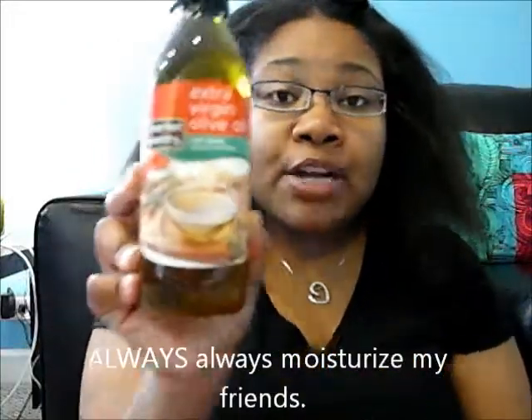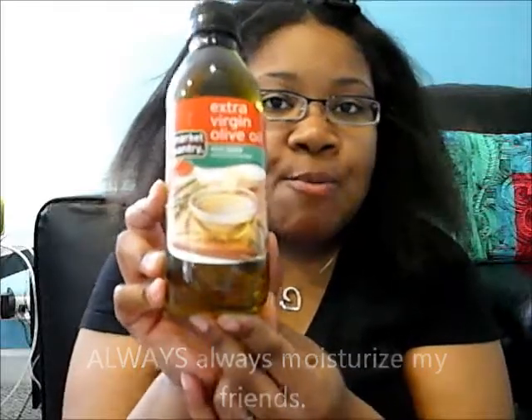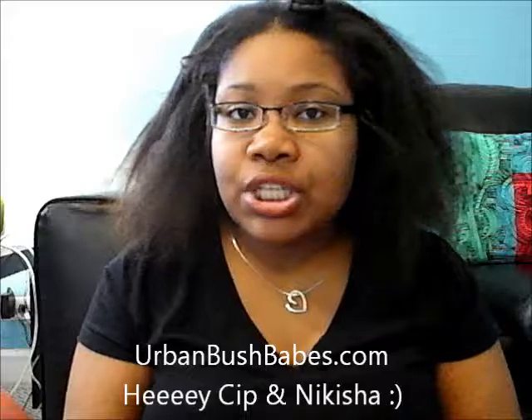What I used was extra virgin olive oil, which is what I use every two days when I seal my ends. I learned about sealing my ends from Urban Bush Babes — check their channel out or visit urbanbushbabes.com. If you're natural or transitioning, it's the perfect place to check out. Anyway, let's get to this video.